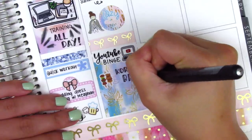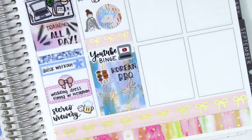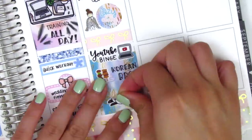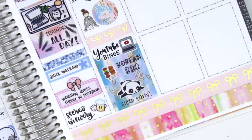For dinner I placed a food sticker from Plans with Finesse to mark leftover Korean barbecue. And like I said, I fell asleep at around 8pm, which I marked with a sleepy panda sticker from Sweet Fox Papery.